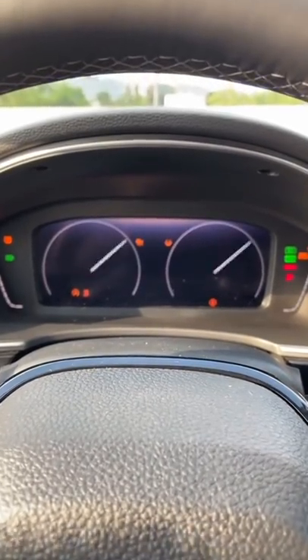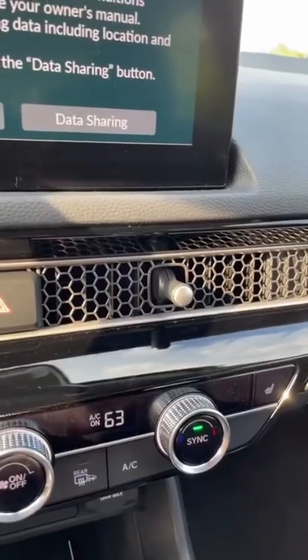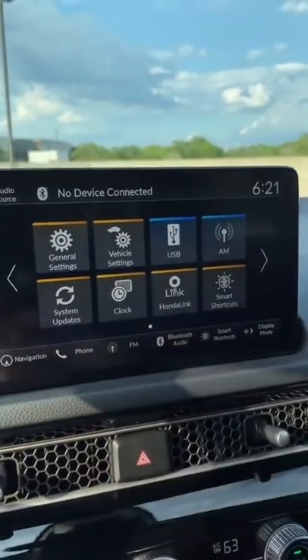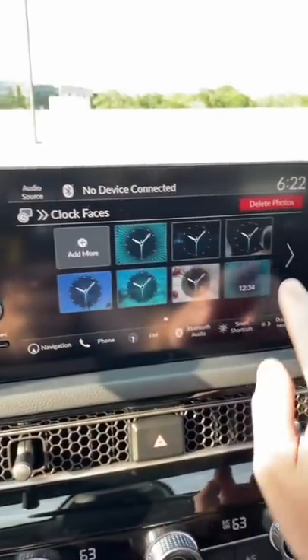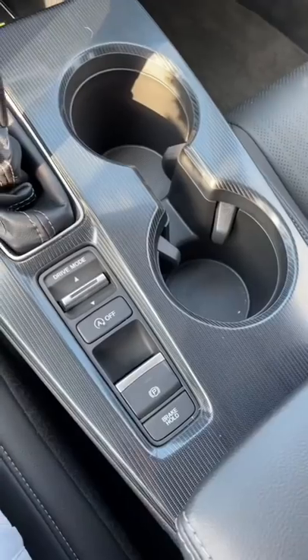The air vents are actually hidden under this metal grate — you can move them using this little knob. If you click on the clock, you can actually set it to a bunch of different clock faces. Honda gives you quite a few options, including one that looks like space.